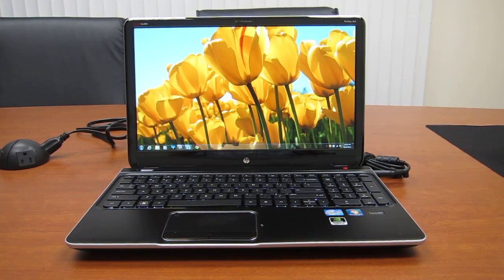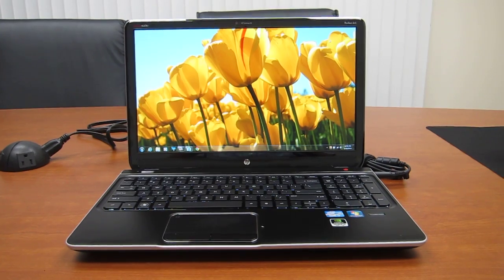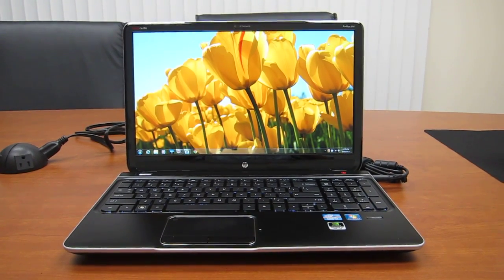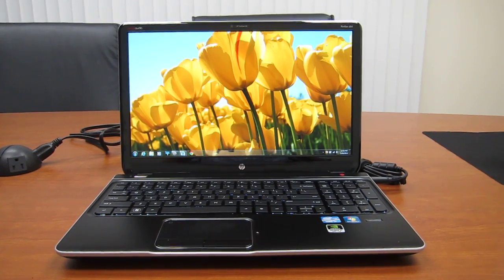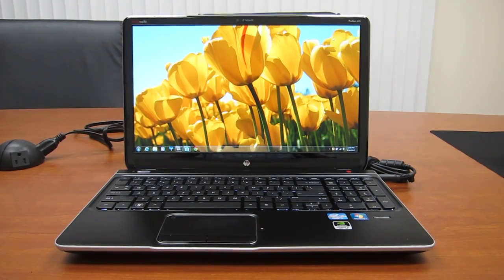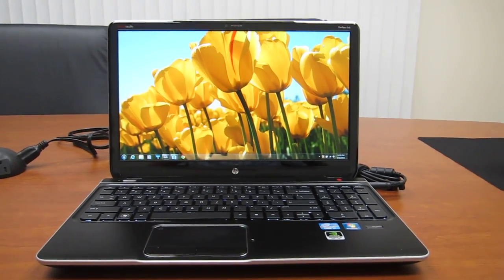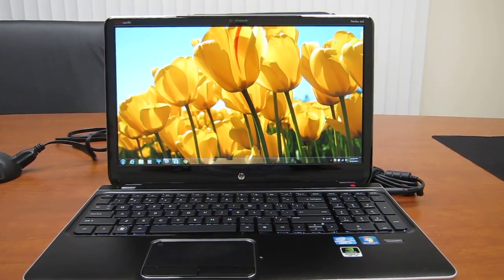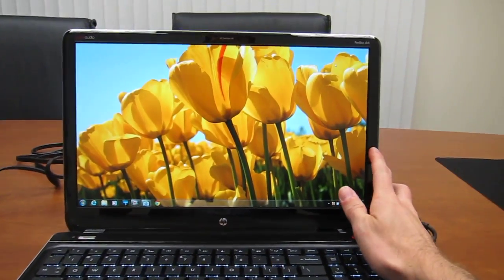It is not IPS, though it tends to behave like that because the colors do not distort really at all when you tilt the screen forward and back. I set my background to the Tulips image that you get with any Windows machine, so if you want to compare your laptop at home to how this one behaves. Right now viewing straight on perpendicular at 90 degrees, so what I'm going to do is just tilt the screen back as far as it goes.